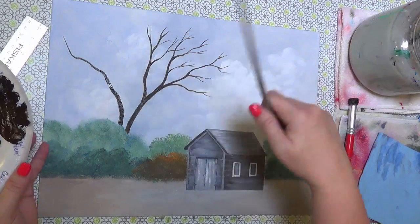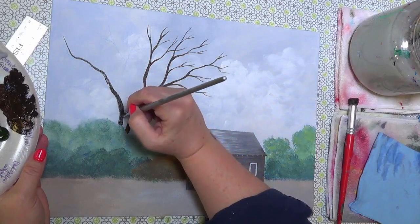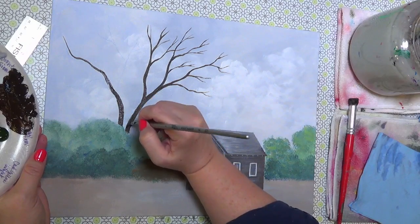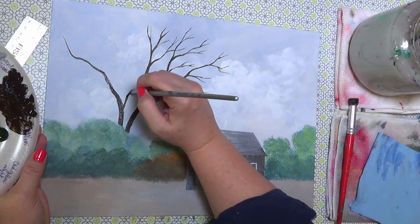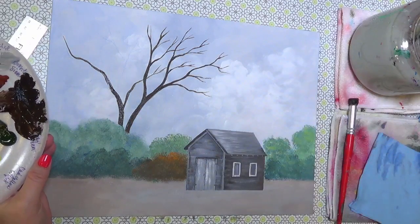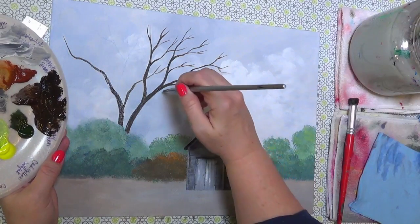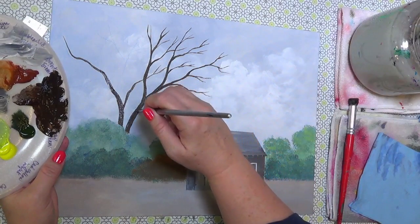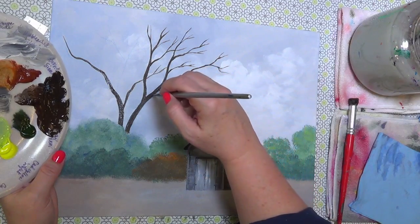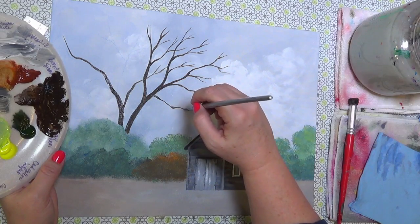I'm filling in the tree shape — I'm making this up completely, not going off any picture. I'm looking at the overall shape to decide where the branches go, filling in empty areas, and considering some branches coming down low over the roof of the barn.